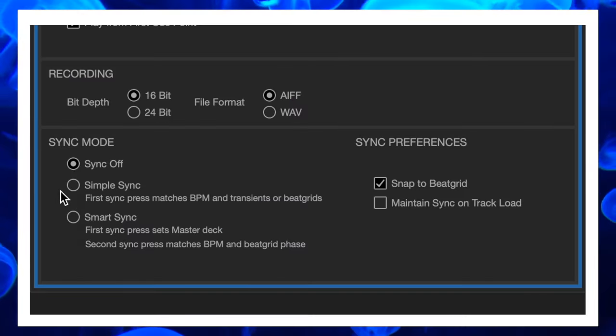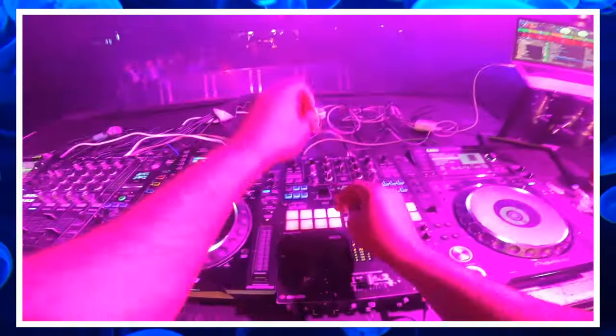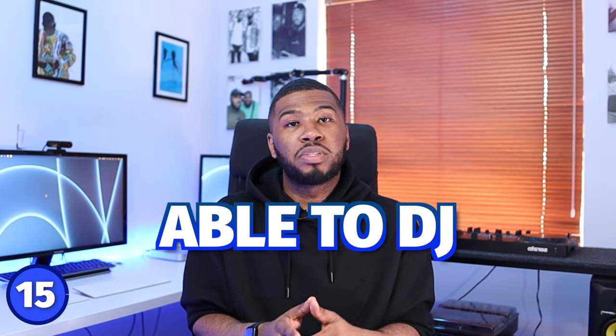Number 15 is turning on simple sync. I used to be against sync but now I utilize simple sync quite a bit — not to beat match for me, but to use some of the features it provides. Simple sync brings up the grids in Serato DJ Pro, which I use to adjust my grids and make sure everything's aligned. I can also use features like the slicer mode. I do recommend that you practice beat matching with your ears though, because if your software breaks and you can't use sync, you won't be able to DJ your gig.